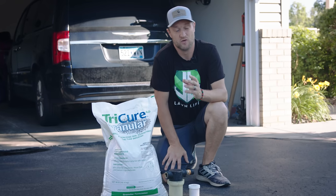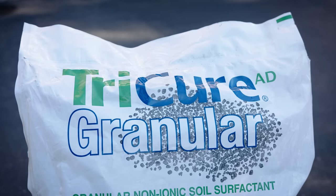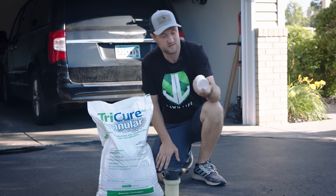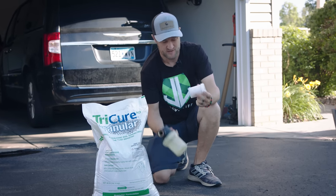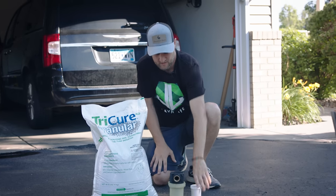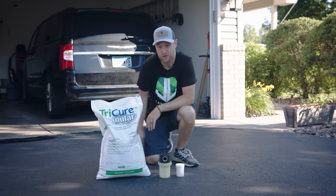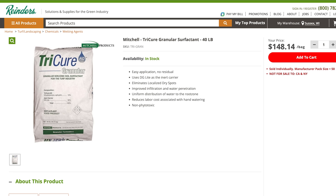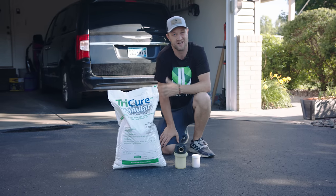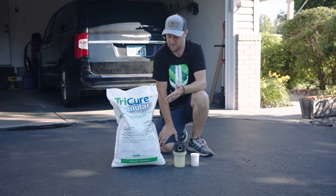There are three different ways you can apply a wetting agent. You can either do granular, you can do liquid, or you can do what they call a pellet. This is a pellet right here — you put this pellet in this gun and you spray it out of your hose. This bag of granular Tricure goes for $150, which is pretty spendy, but it covers 16,000 square feet. So on my 6,000 square foot lawn, I can get about two and a half applications of this stuff.